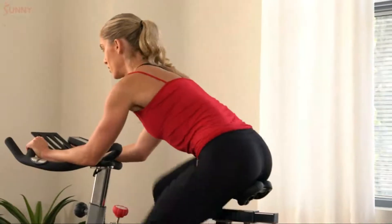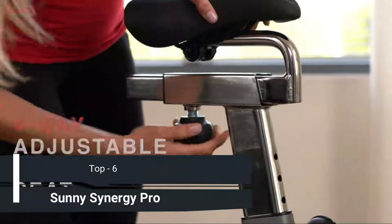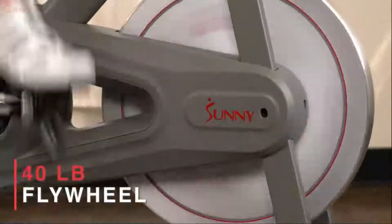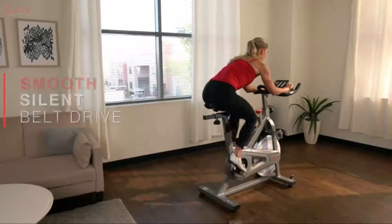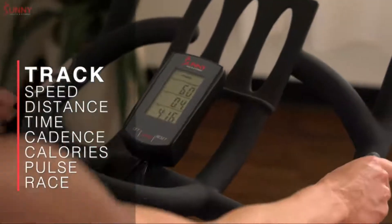Become faster, stronger, better with the Synergy Pro Magnetic Indoor Cycling Bike. Find your optimal riding position with the 4-way adjustable seat and 2-way adjustable handlebar. Generate a soft, consistent inertia with the 40-pound flywheel paired with micro-adjustable belt-driven magnetic tension. Track your intensity instantly with the pulse sensors along with other fitness variables on the performance monitor.